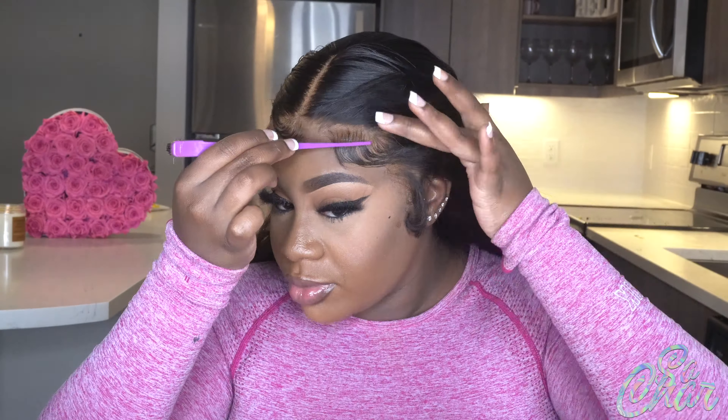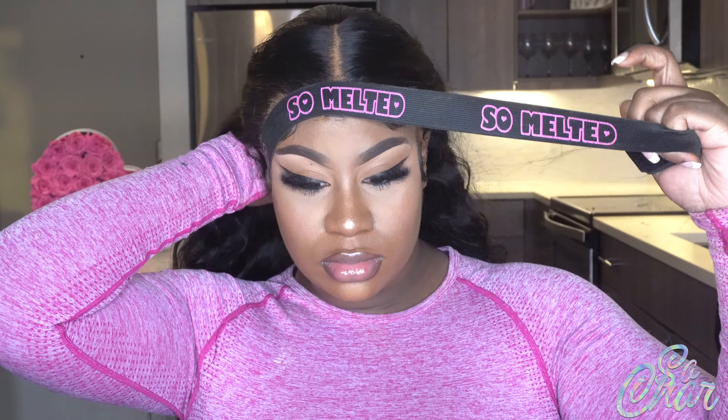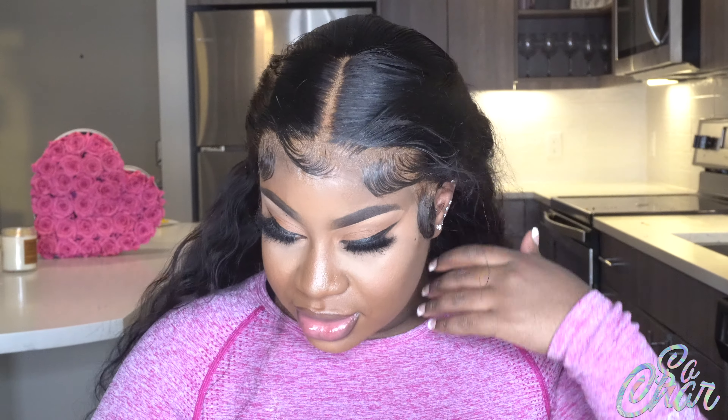I'm coming now to the end of the baby hair tutorial — I just have these last two to do. My camera kept dying, but I did end up putting on my melt band and letting it sit for about 10 minutes. Now I'm going ahead and taking it off and showing you guys how the hairline looks.